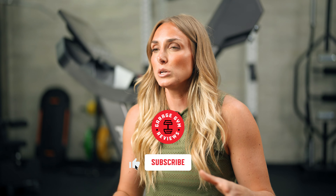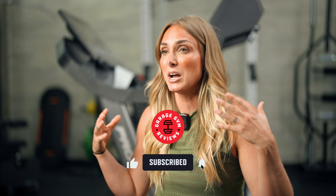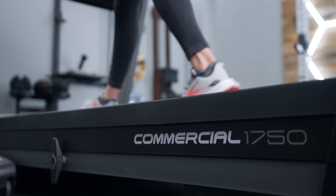If you want to learn more about this treadmill, we have a full written review on our website — the link is below. I know I keep comparing this to the NordicTrack 1750, but they are very similar in a lot of ways. If you want to see a comparison between the NordicTrack 1750 and the ProForm Pro 9000, or any other treadmill comparison, let us know in the comments. This has been Lindsay with Garage Gym Reviews — see you next time.